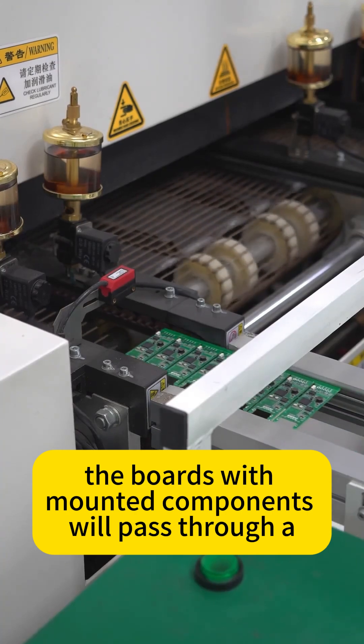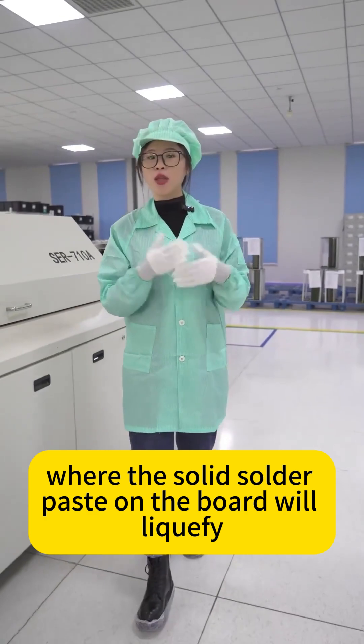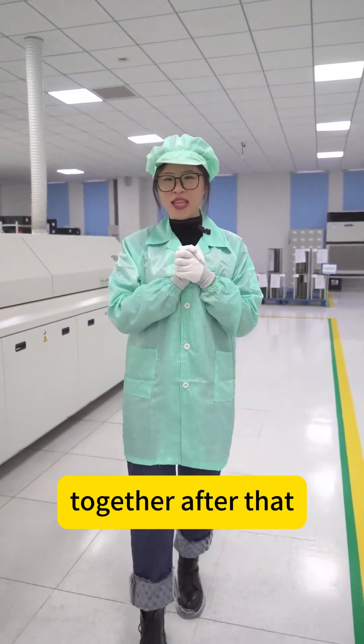The boards with mounted components will pass through a 10-zone reflow oven where the solid solder paste on the board will liquefy, connect with the components, and then cool and solidify, ensuring the board and components are firmly soldered together.